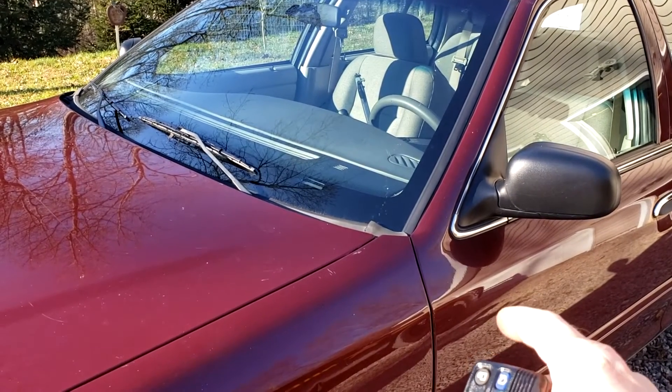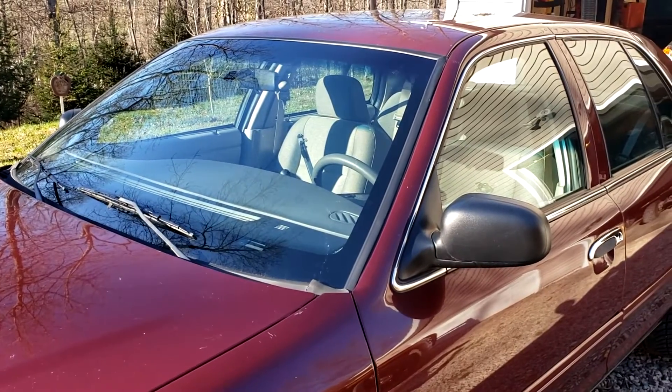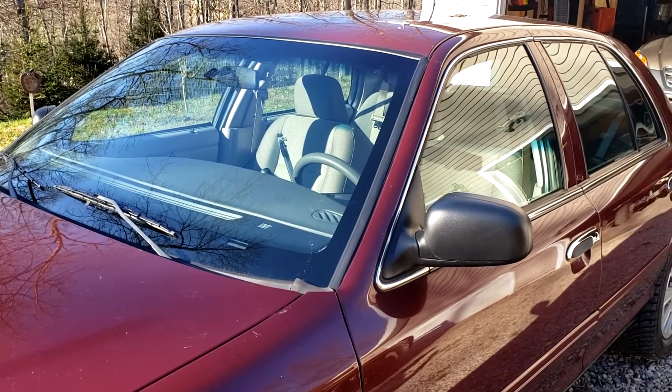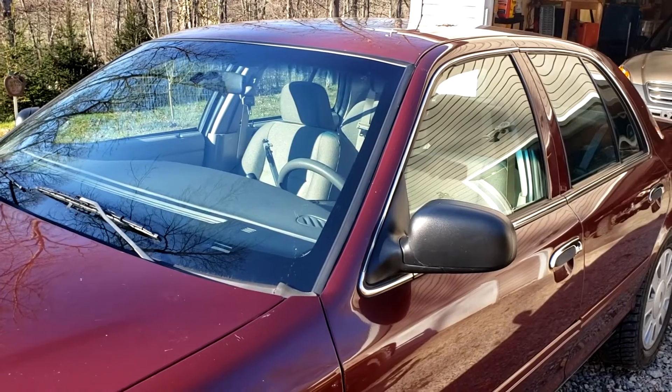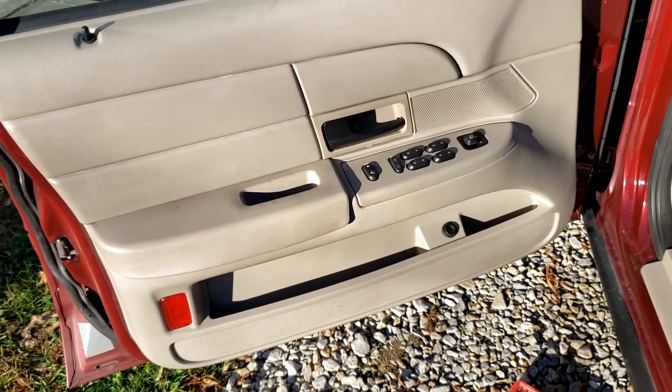Now, the only thing that will not work is your trunk release. It does cycle in the driver's door module — you will hear it click — but on the police car it is set to only allow the trunk to pop when the vehicle is running. There is a simple jumper procedure you can do for that.